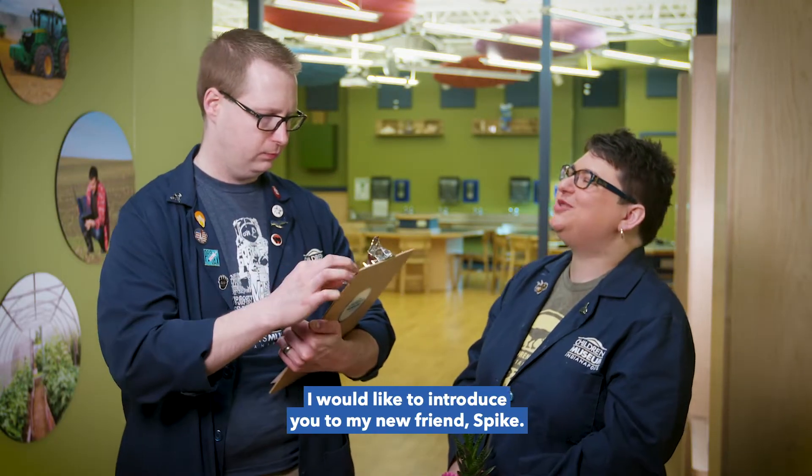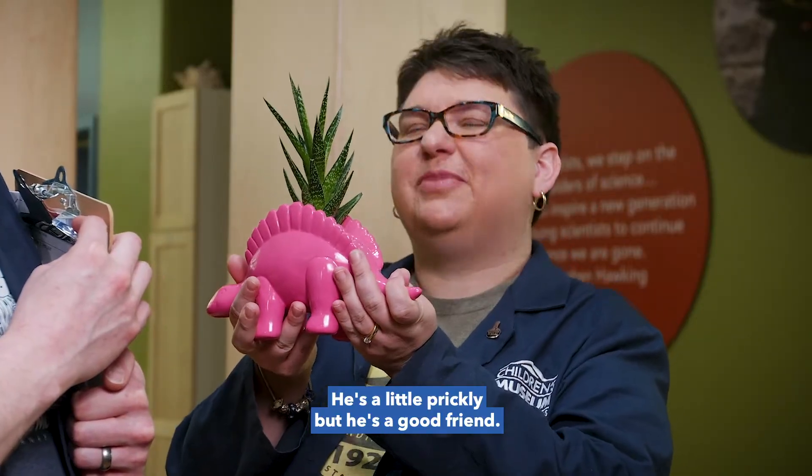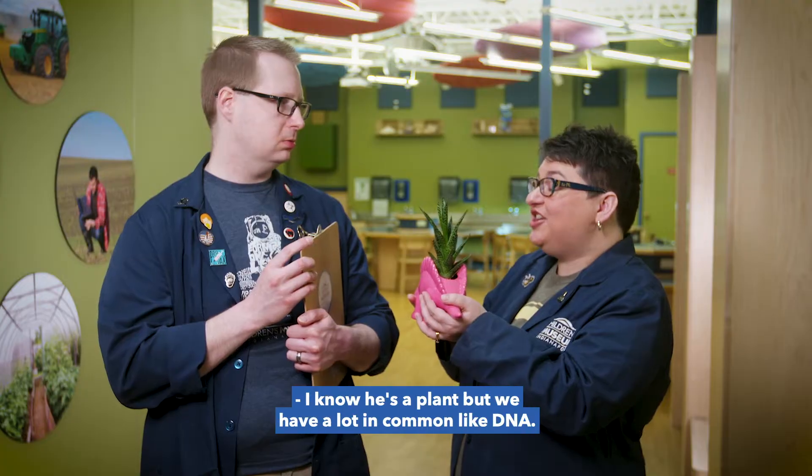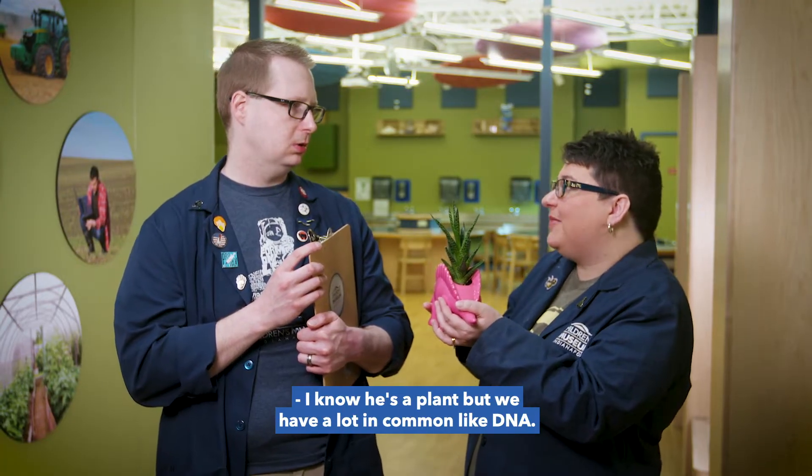Hey, Don. I would like to introduce you to my new friend, Spike. He's a little prickly, but he's a good friend. Becky, you do know that he is a plant, right? I know he's a plant, but we have a lot in common, like DNA.